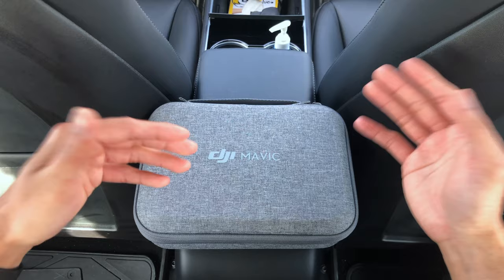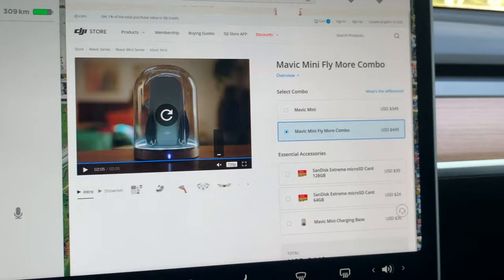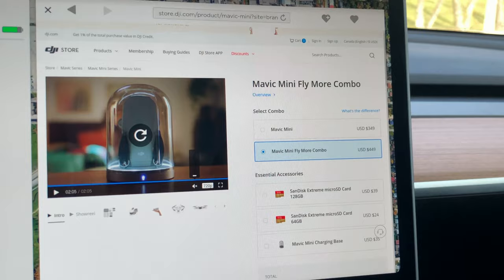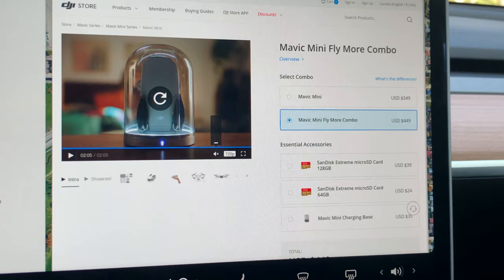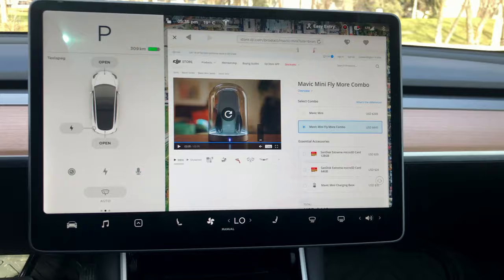Let's get started with the pricing. As you can see here on DJI's official website, the Mavic Mini Fly More Combo costs $449, which is $100 more than if you decide to get just the Mavic Mini. You should also get a micro SD card, which you need to record videos and shoot photos. I'll go over why the Fly More Combo would be a better option for beginner flyers.